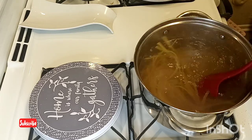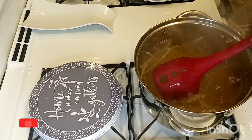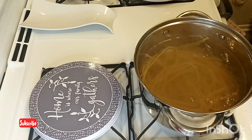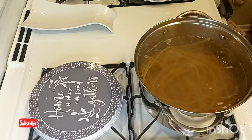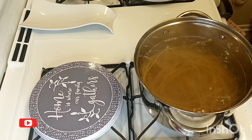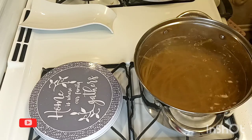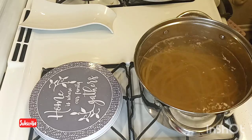Now we're gonna put this on a low heat until it gets softened. While this is cooking, I'm gonna start to cut my chicken and season it.